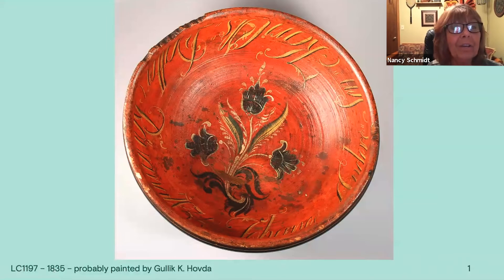This is a beautiful old bowl in the very simple, older style of Valdris rosemaling. My first class in Valdris was with Ailey Saylid, and she still painted in the more old style.